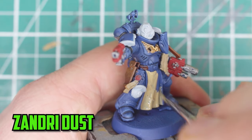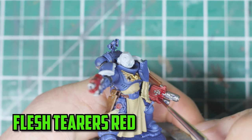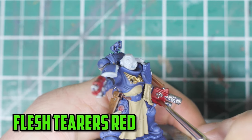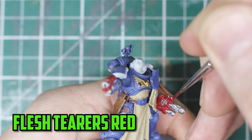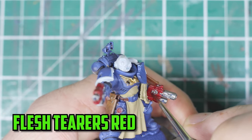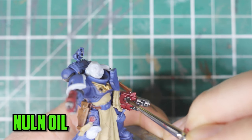For the tabards I went with Zandri Dust. To shade the red on the guns down I was stuck between Flesh Tearers Red or Blood Angels Red to tone it down. In the end I decided on Flesh Tearers Red mixed with Contrast Lahmian Medium. I then shaded the silver parts with Nuln Oil.